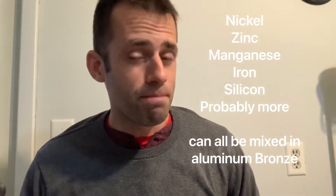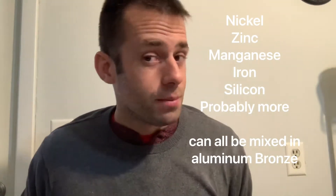There are a lot of different alloys you can mix for aluminum bronze, but today I'm gonna be trying a cast iron aluminum bronze. For that I need copper, aluminum, and cast iron.